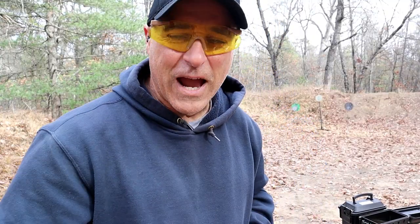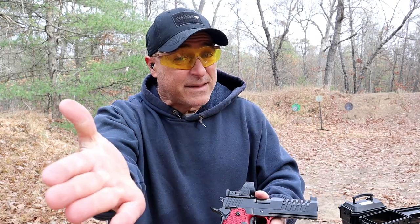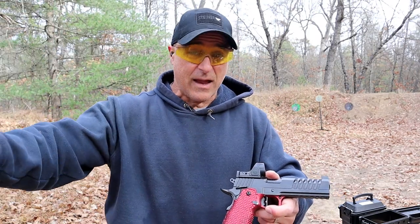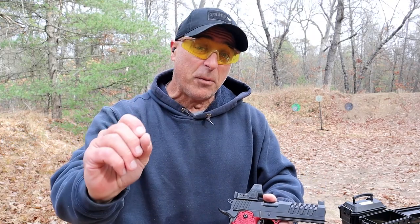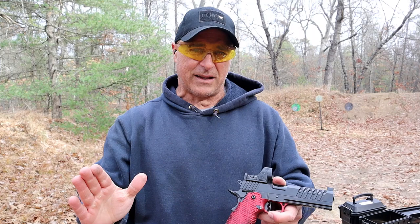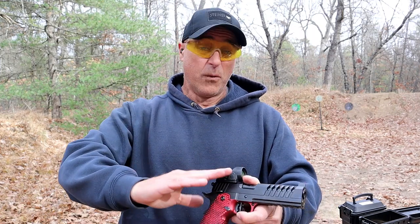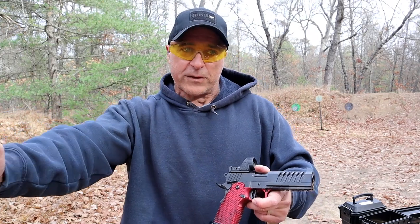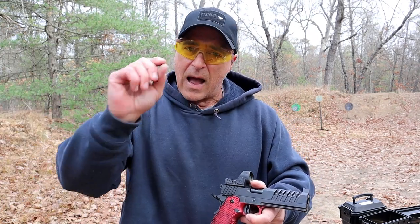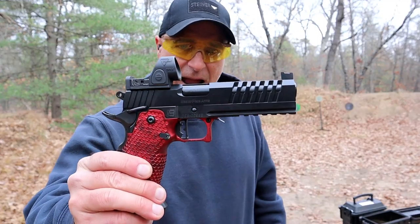Hey there friends, thanks for checking in at the range. I've got something I've been wanting to get my hands on for a while — it seems to be an outstanding handgun. It is a double-stack 1911. If you haven't noticed, the double-stack 1911s are gaining popularity like none other, they are really off the charts. It's almost like the single-stack nines back in the day where everybody wanted one. What we have here is a Masterpiece Arms DS9.